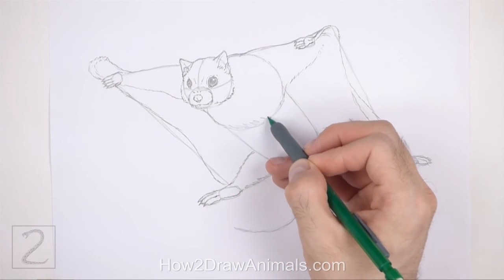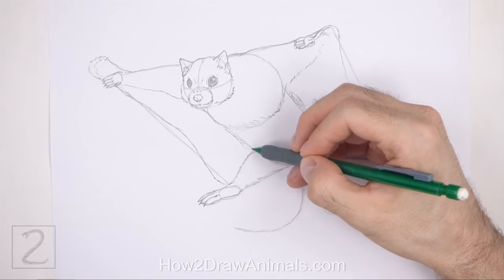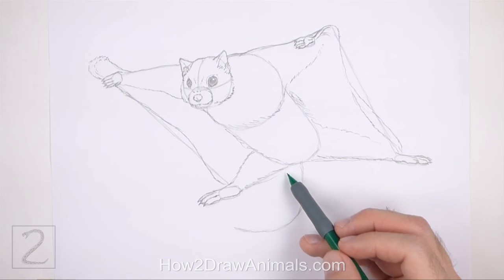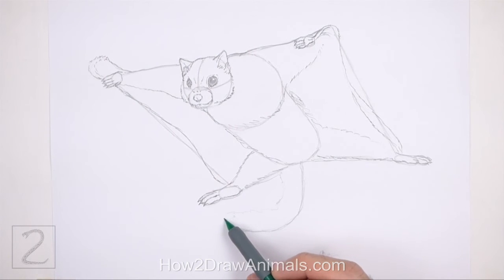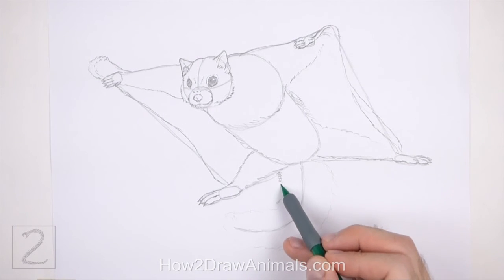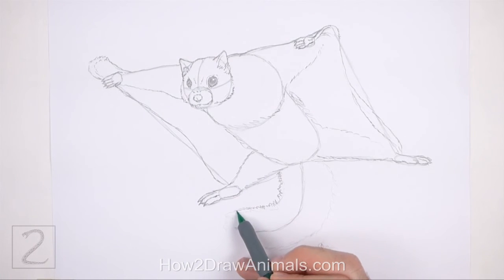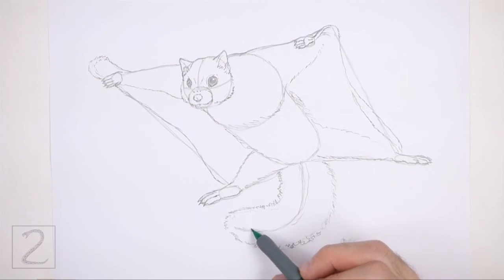Now use the shapes in the middle as guides to draw the rest of the body. Darken the initial guides using short strokes to create the furry shape of the body. Use the curved line at the bottom as a guide to draw the tail — lightly sketch the shape of the tail around the guideline and make the shape wide. When you get the tail right, darken the shape using short strokes for fur. Curve the shape of the tail around the guideline, darken the guideline, and make the shape in the middle thicker.